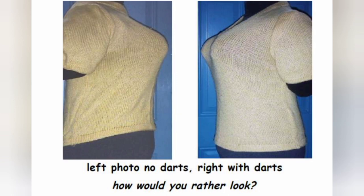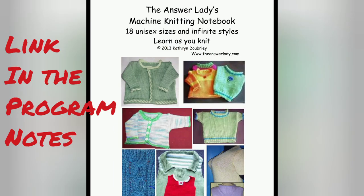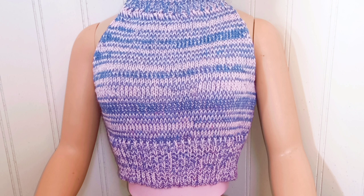The illustration with the yellow sweater is from my Answer Ladies machine knitting notebook on page 34, and you can see the dramatic difference. This is a little half-sized model. She's proportioned exactly the same as a young woman with a 36-inch bust, but she's half of every dimension. She's perfect, so things look good on her even so, but she's fairly buxom and they do ride up in front — this halter top does.